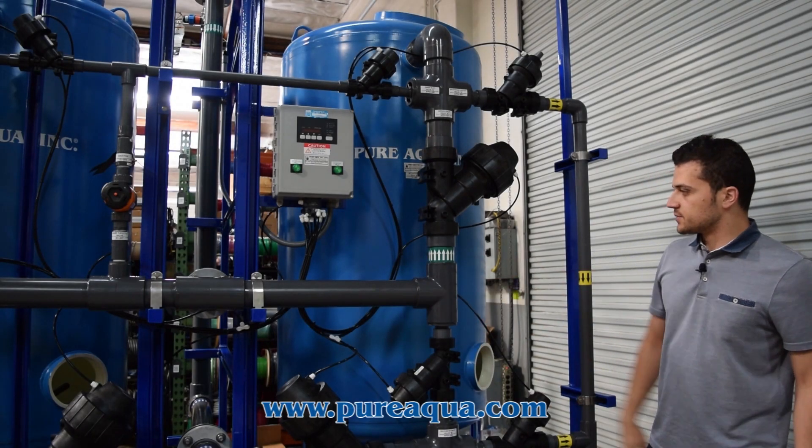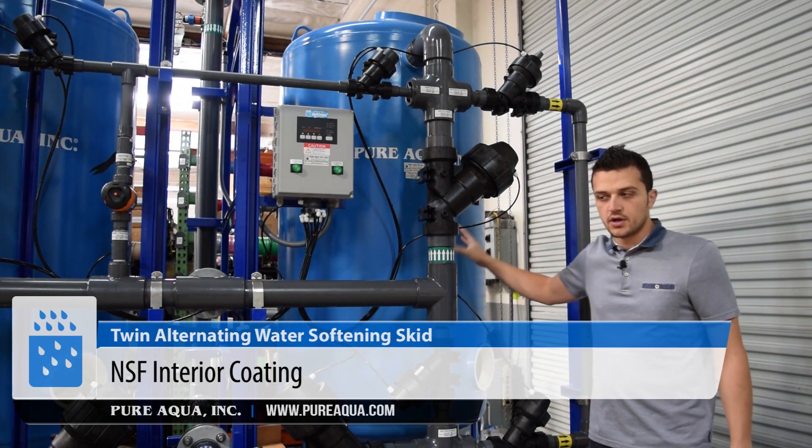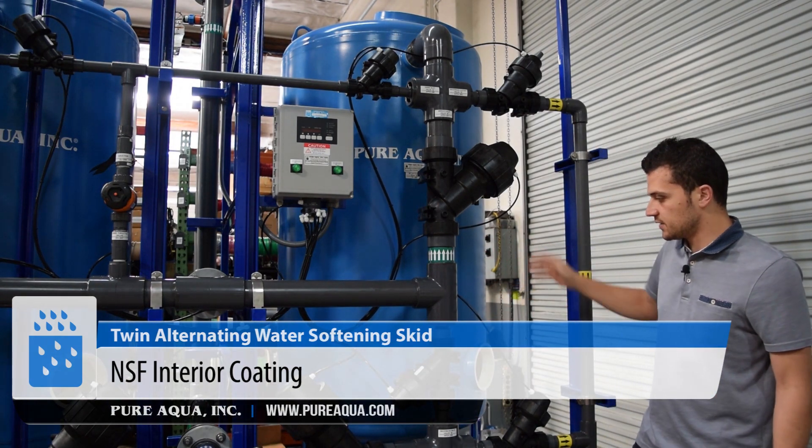To point out some key features of this project: we have carbon steel tanks that are lined with epoxy on the interior, with an NSF coating, so it's safe for drinking water.